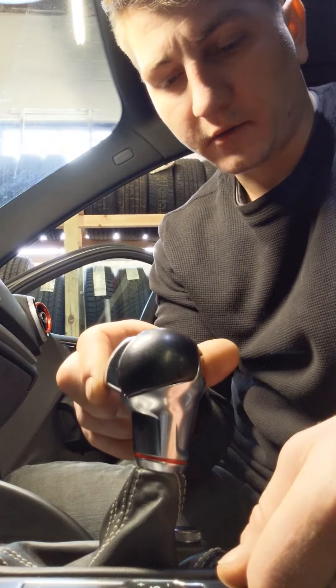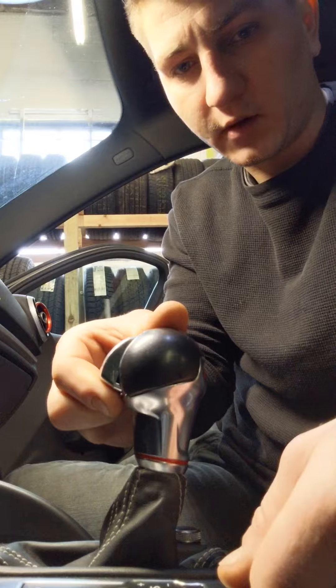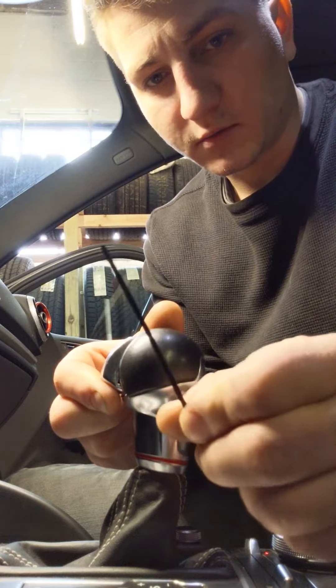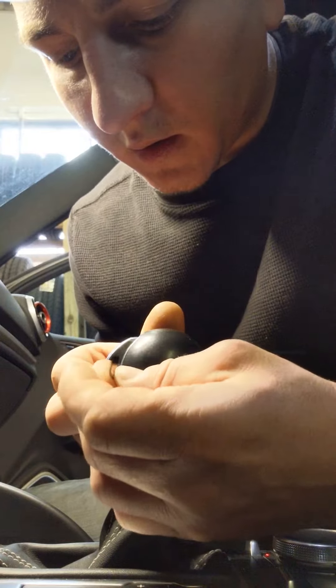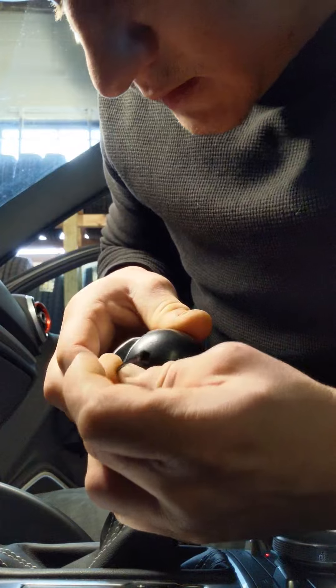There's a little button in the front here. You want to just put your finger underneath it and pull it forward to reveal this little hole right there. Then you're going to want to take a really small zip tie and put it through that hole until it comes out the other side. It's really not the easiest thing to do.